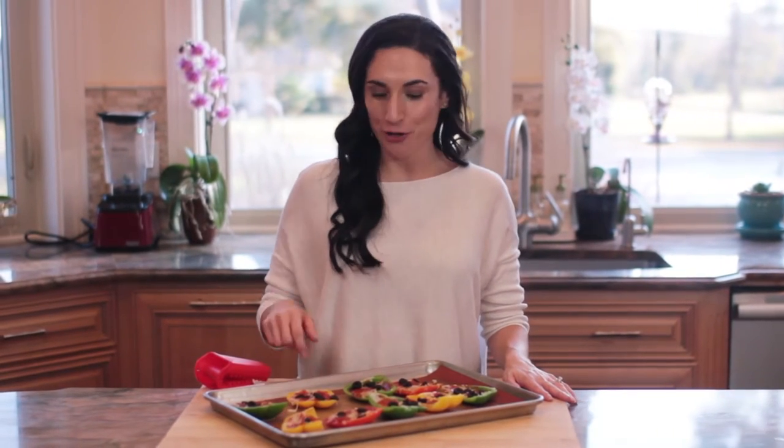Today we're making pizza, but not the regular kind. Instead of using traditional crust, I'm going to show you how to turn bell peppers into the base for sauce, cheese, and your favorite pizza toppings, so stay tuned.